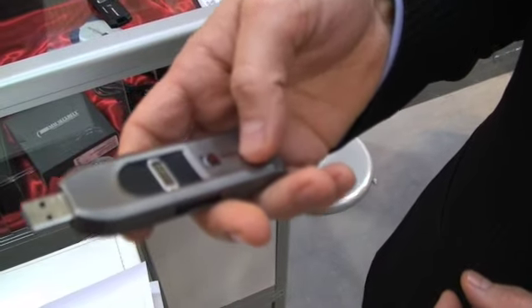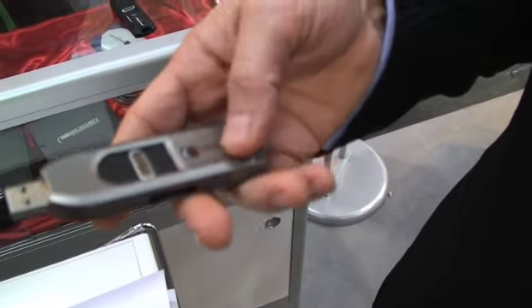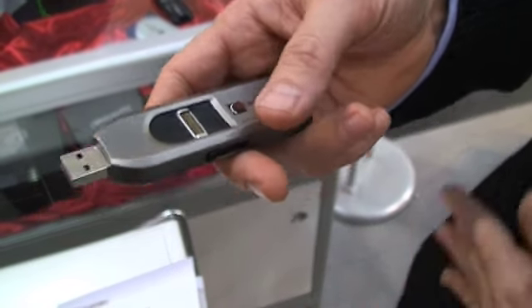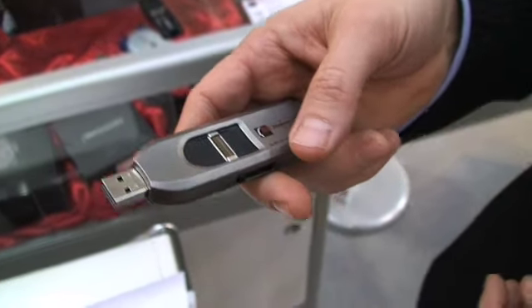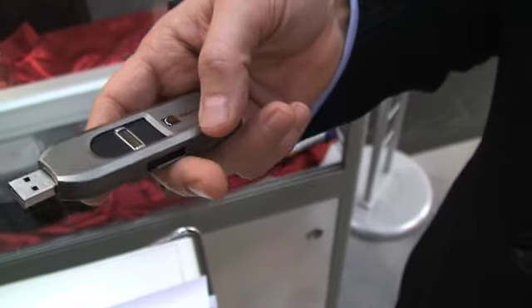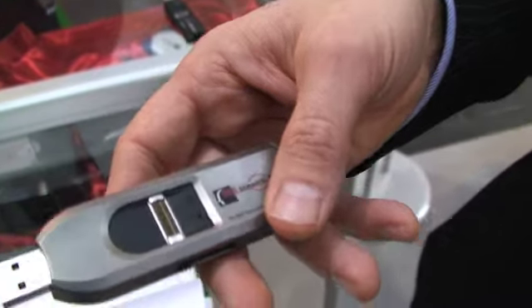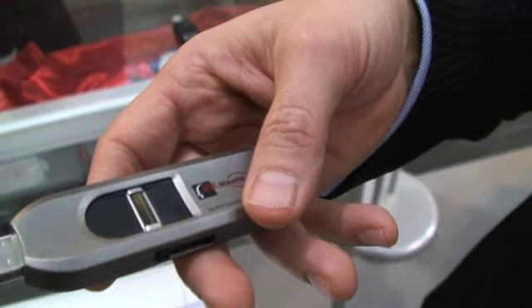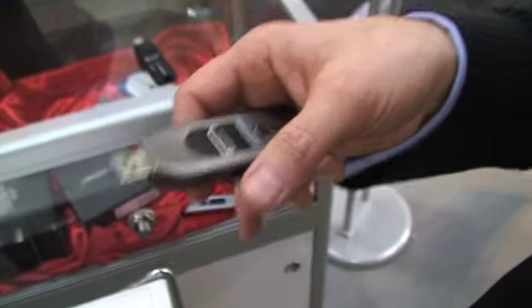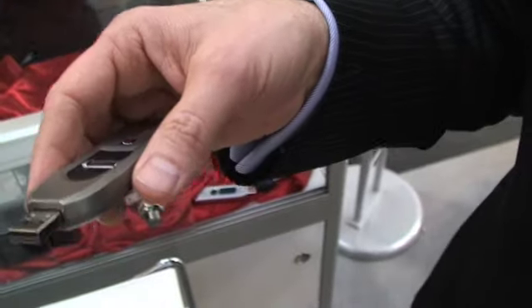This is a prototype. This will be releasing in April officially. And we'll phase out eventually the original metal design. It's still available because a lot of customers are on that platform and they want to stay there for a period of time, so we're not discontinuing it completely. And the FIPS validated product will stay in the metal case for probably at least the next six months.